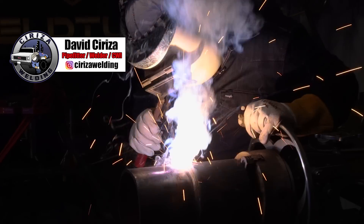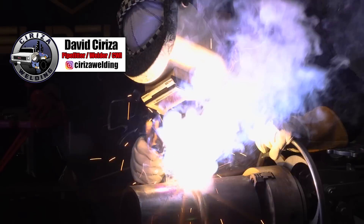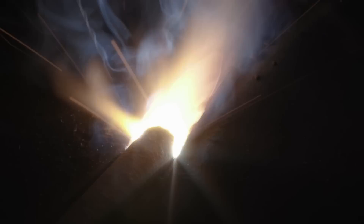Hi, welcome back, WellCube family. My name is David Tirisa, and today I'm going to be showing you the walking the rod technique on the 6-inch rollout.